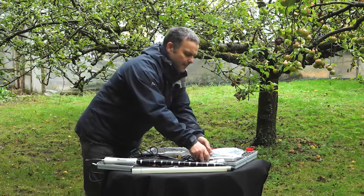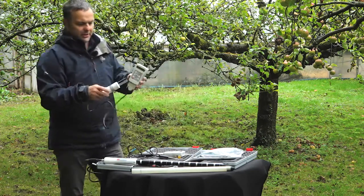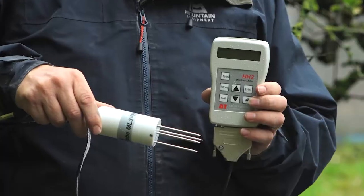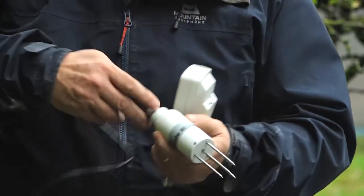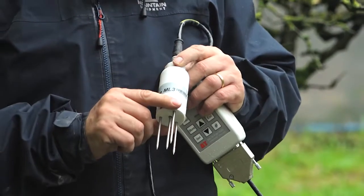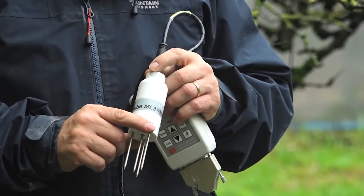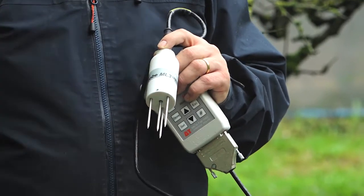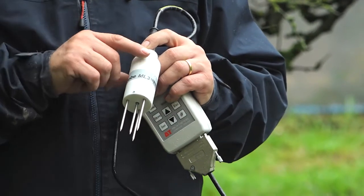Then we have our quite ubiquitous, quite well-known ML3 Theta kit. It's a unique sensor — very accurate. It's proved over the years to be very robust and durable. The pins are replaceable; you simply use a pair of pliers, twist them and they unscrew. A spare set comes with the kit.